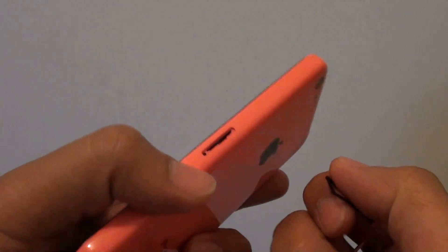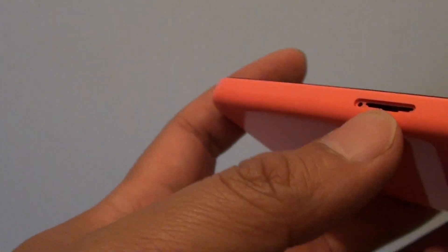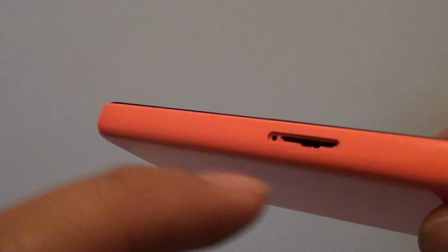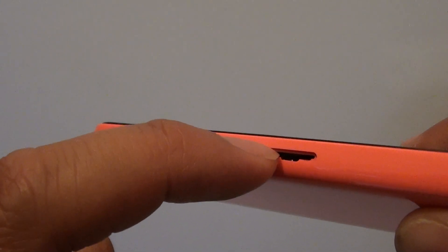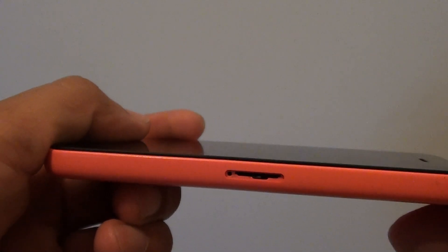Pop out the SIM tray and if you look into here, there is a white dot. Shine a torch light into it — this white dot indicates that there is no water damage. If the white dot turns red, then this means you have water inside your phone.